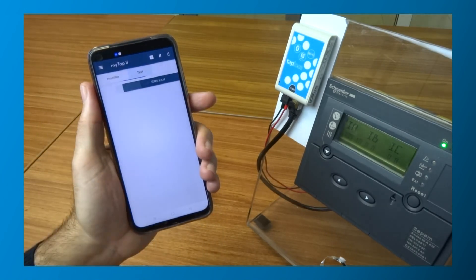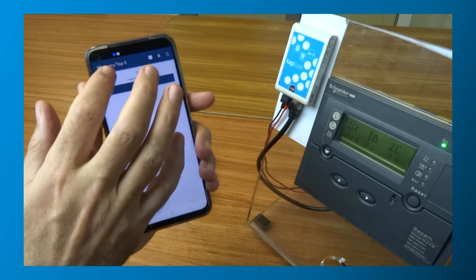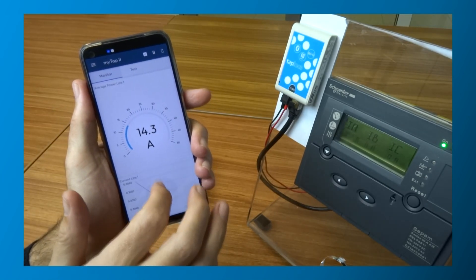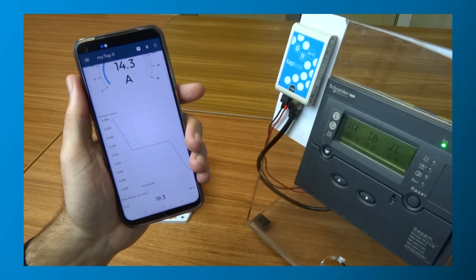Mobile HMI allow technicians to monitor equipment performance, configure parameters and control the equipment. These mobile HMI improve efficiency, safety and comfort during service interventions.